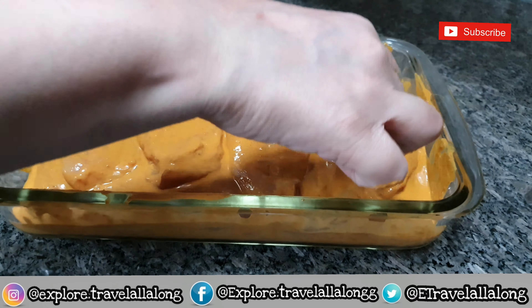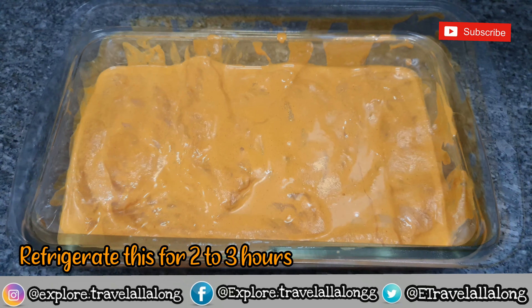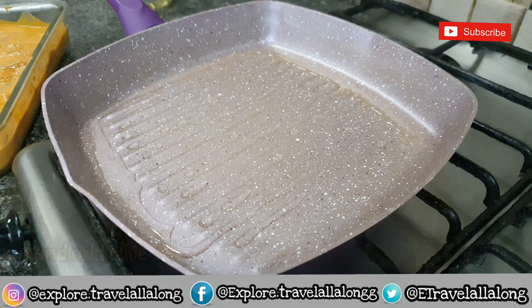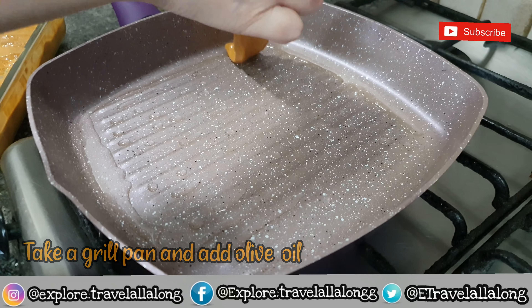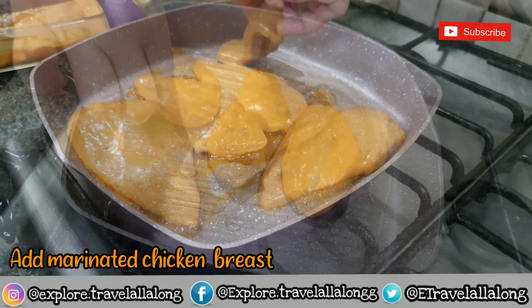Once all your chicken pieces are marinated, refrigerate this for two to three hours. Now take a grill pan and add olive oil. Once the oil is heated, place the marinated chicken on the pan.